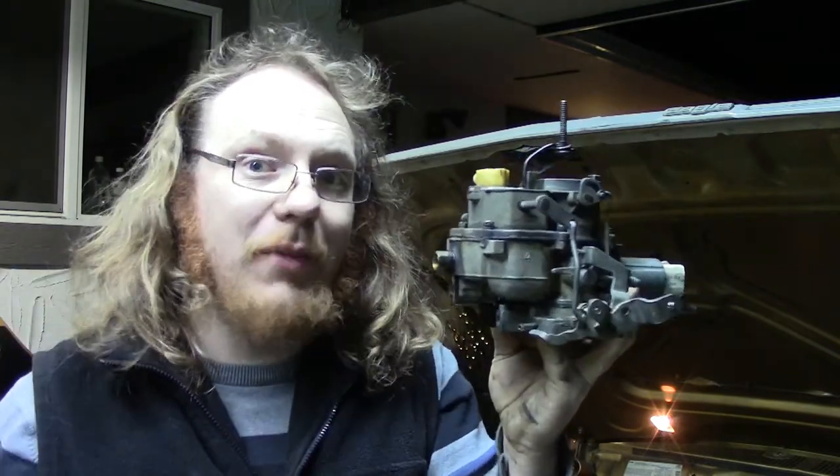The carburetor is now out of the car. It's still got gas in it — this is going to take me the rest of the night to open it up, air it out, and make sure it doesn't stink up the house. But through the magic of editing, we'll be on my work table, nice and clean, ready to pull this apart and figure out what I did wrong — if anything — or if it's just dirty.